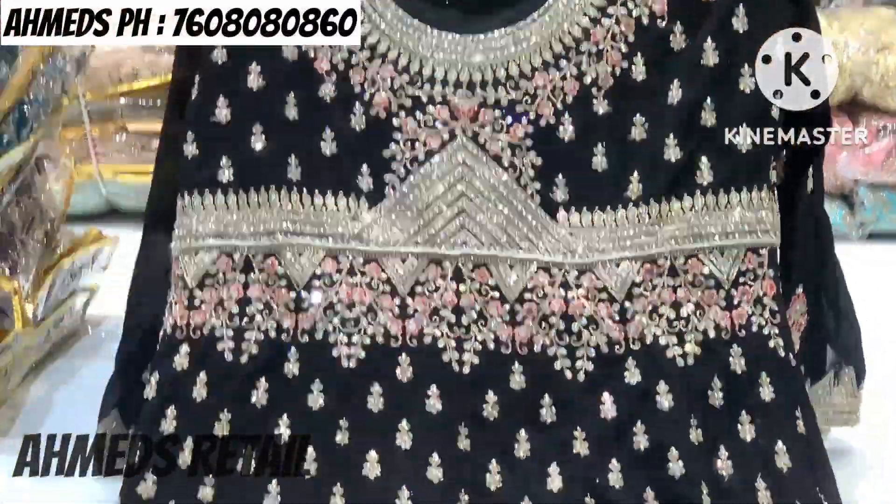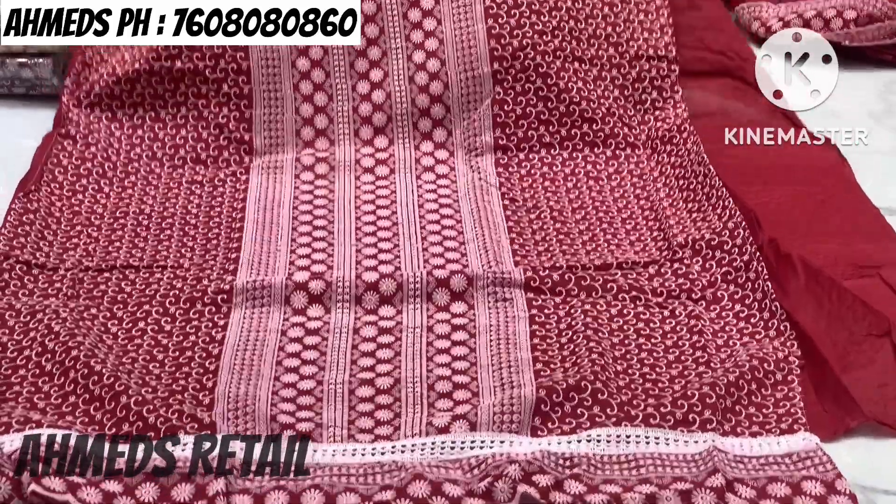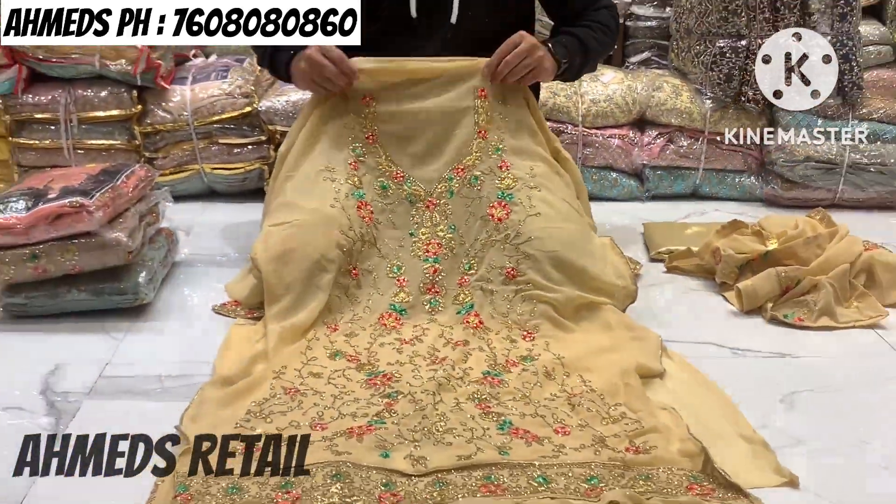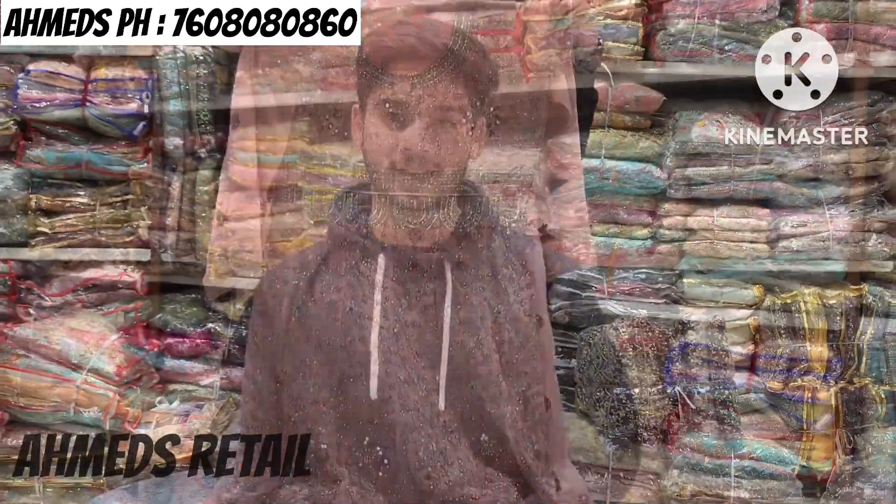It's very hard work — this is a very fast-selling item. Vertical rotary plus diamond work, mirror work, zarkan work. Hello everyone, welcome back to MS Retail.